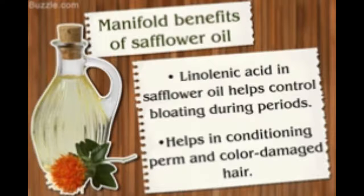Safflower oil, as the name suggests, is a form of oil extracted from the seeds of the safflower plant. There are two types of safflower oil: one is rich in monounsaturated fats and the other is rich in polyunsaturated fats. Although both types are used for cooking, the use of monounsaturated safflower oil is more prevalent.